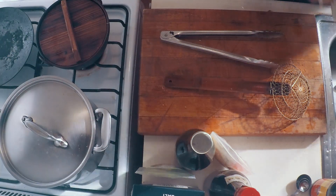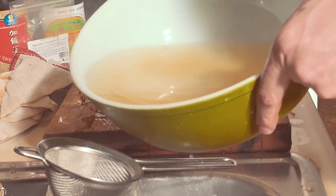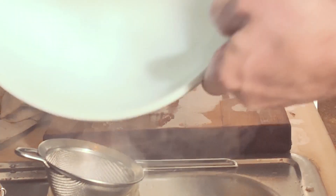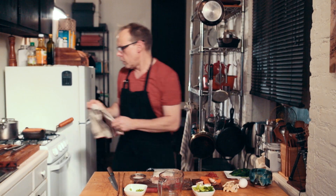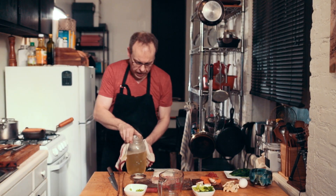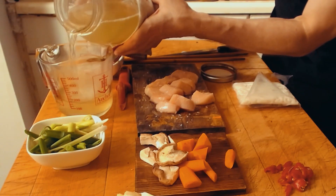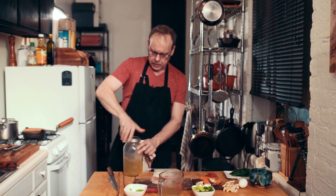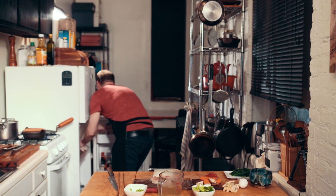You need a measuring cup. One and a half cups is the perfect amount for one serving. The rest goes right away in the fridge — there are two more servings in there. You can keep it for up to three, possibly four days.